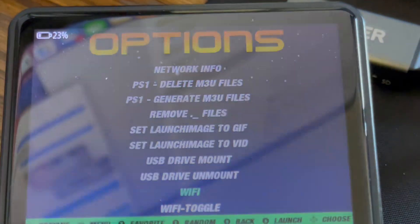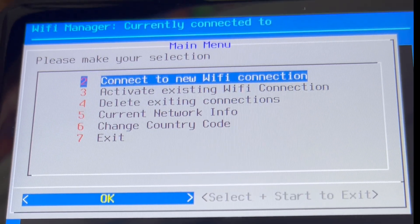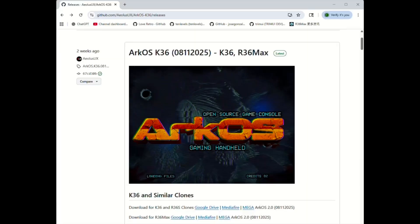The point of this video is: if you own a clone and you're able to get online, don't do an update over the network. Instead of using the update option in the options menu, go directly to the website and flash a new card.